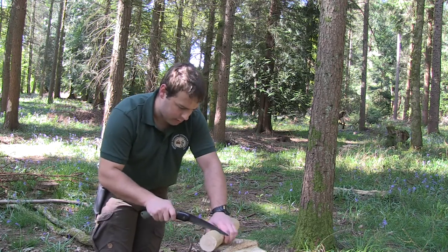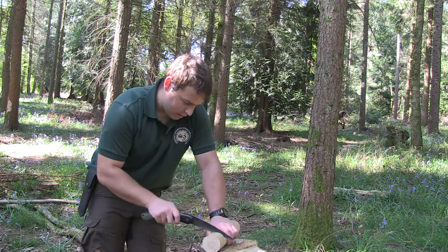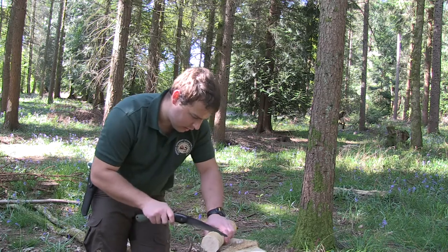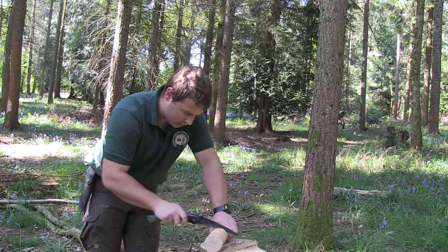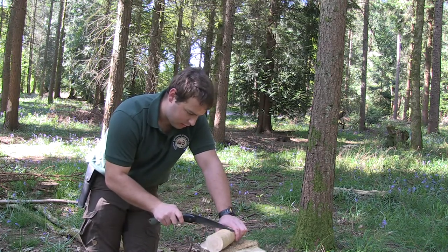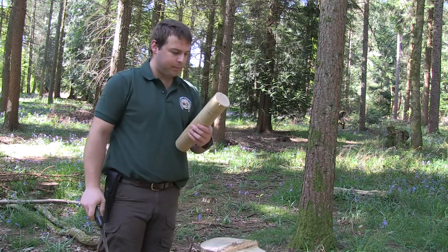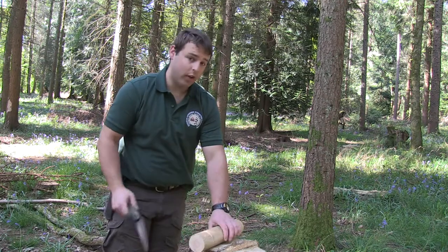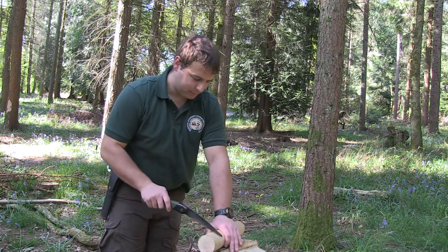Keep going back round — find any high spots and just take them down. It's not the end of the world if you don't go down too far with the saw, as you can then use your knife to neaten it up. I need to go a little bit further around, so I'll catch you guys once I've done that.